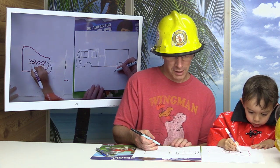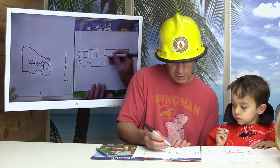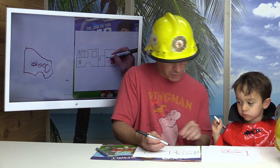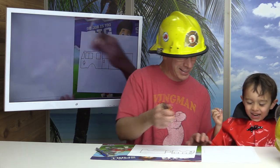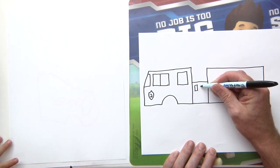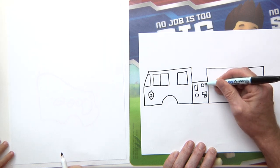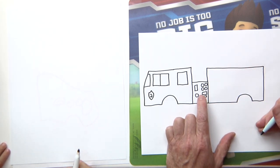Now, on fire trucks they usually have a lot of hoses or different gear. What you do is put circles and squares, however you want to do it, to make it look like there are a lot of connections. I'm going to put a couple of circles right here. Something like that — so you can connect different hoses to this part.